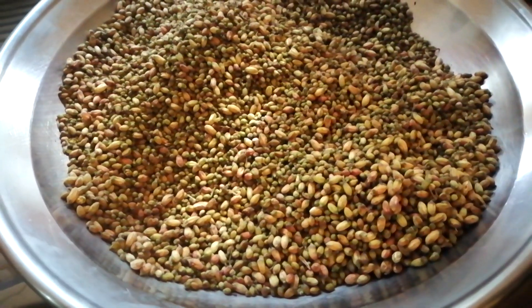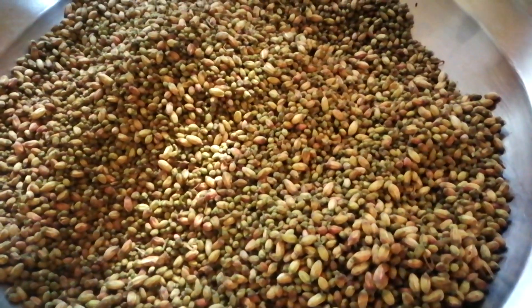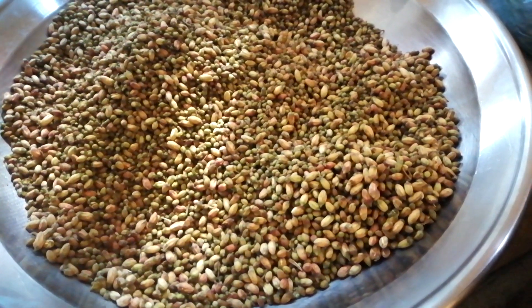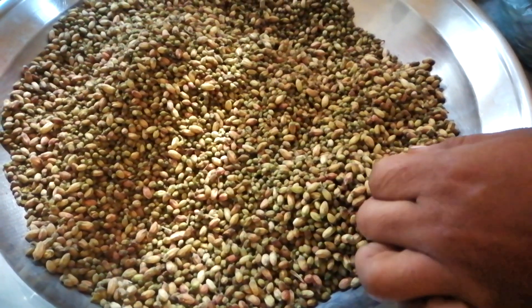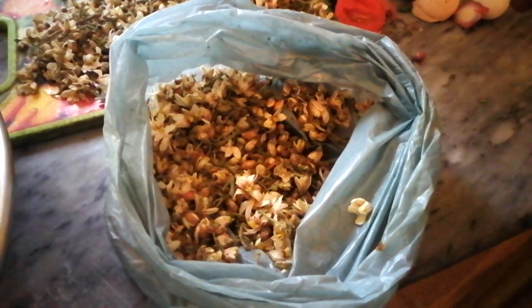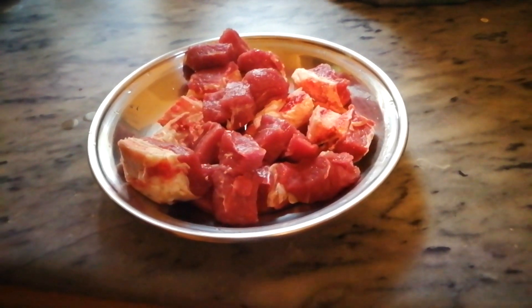Kasu explains in detail the quality of the Moringa and how it must be cooked. When the plant is green, not white, and if the flowers are not completely removed, the dish will become bitter. He preferred the recipe to use meat instead of chicken.